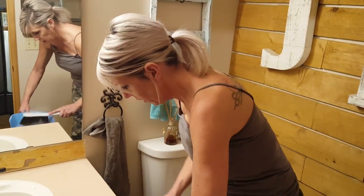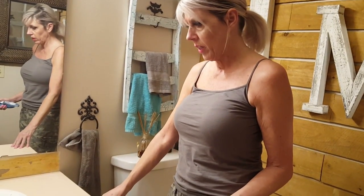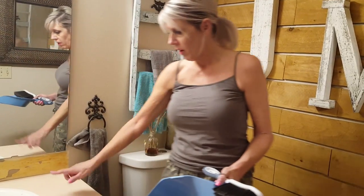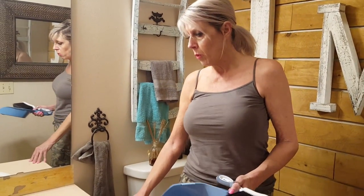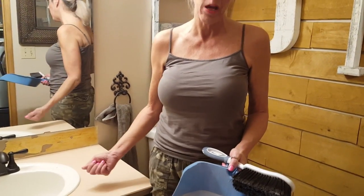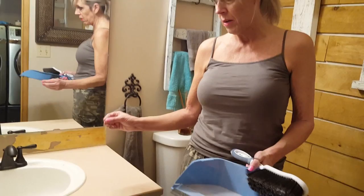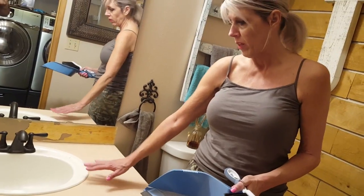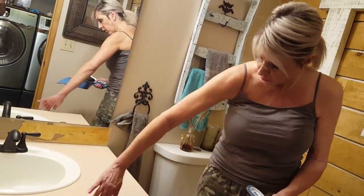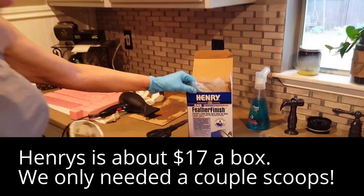The surface is all sanded and prepped. Normally when I did concrete before I taped the wall and taped off areas I didn't want concrete on, but I learned my lesson — don't do that. The concrete hardens and then you can't remove the tape. So I'm going to be using some tools but mostly my hands. The surface is all sanded and ready to mix my concrete — I'm using Henry's Feather Finish.